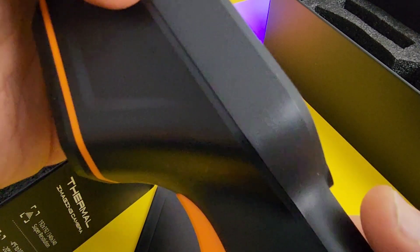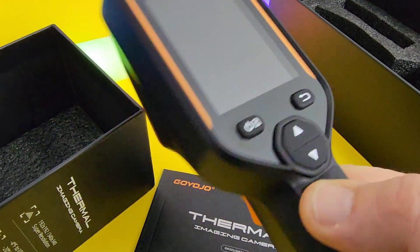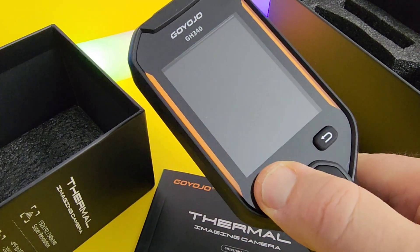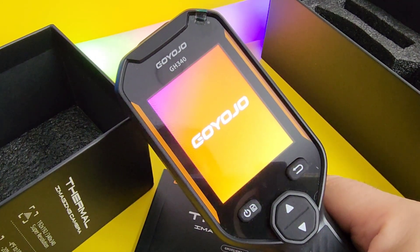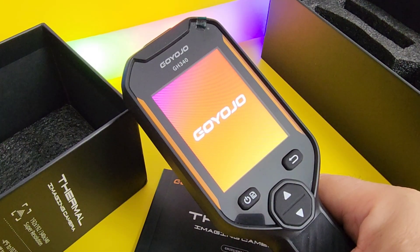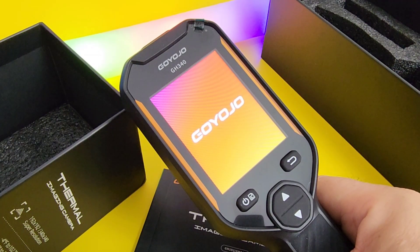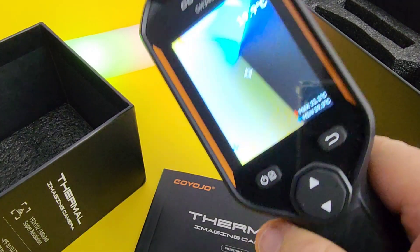There's the trigger switch. It even comes with a little handheld wrist strap already attached. Simple trigger mechanism to take those pictures. Nice rubberized tactile arrows. Let's turn it on and see how long it takes to boot up — hold down on that power button. We're greeted with the Goyojo logo. Takes a few seconds to boot. That was about 12 seconds or so.